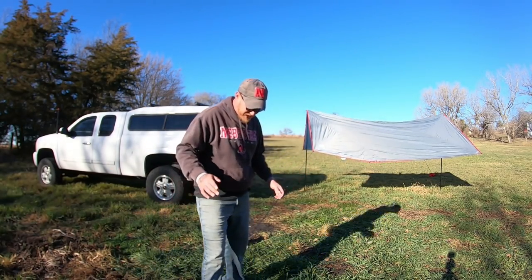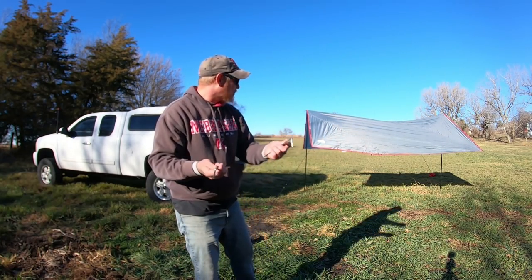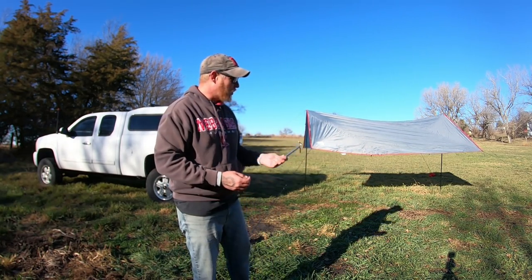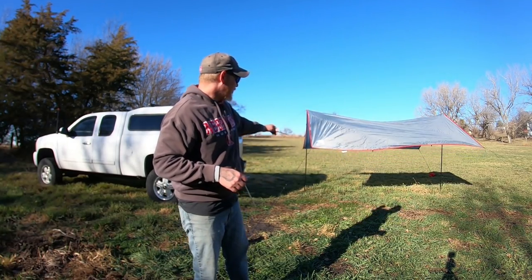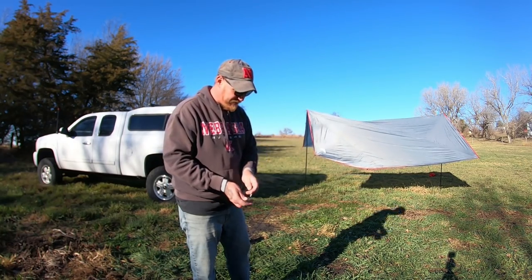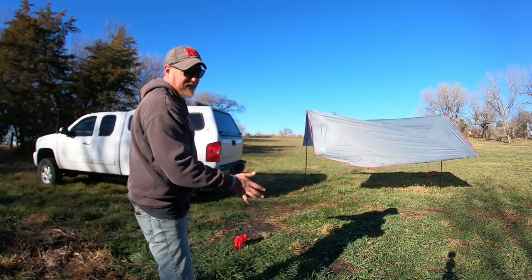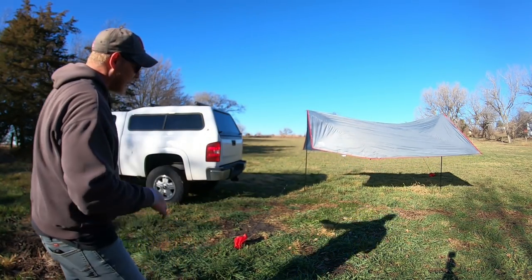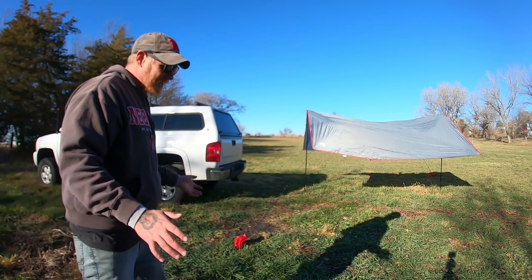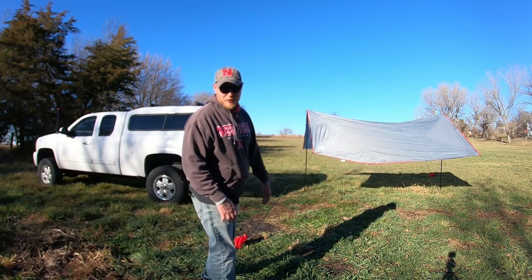Now that I've set it up that way, I'd also recommend getting some extra stakes — you have two included but you could use them to secure the poles to the ground since there are holes in the feet. I'm going to take this down now and see if I can attach it to the back of the truck. I think that should actually be a little bit easier to do.